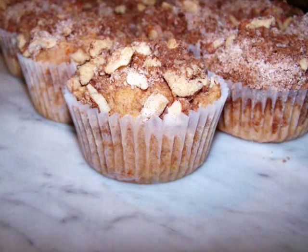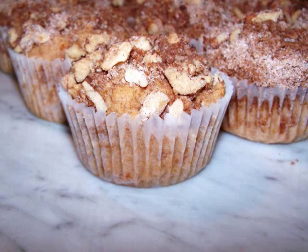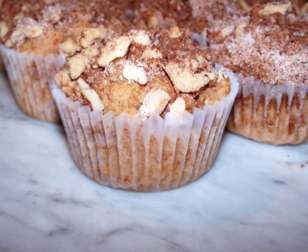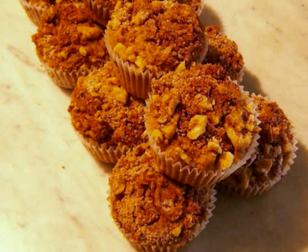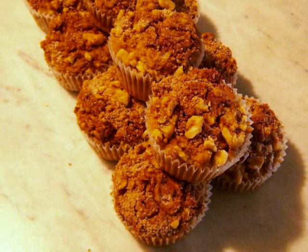Hello and welcome to EZ Gluten Free. Today I'll be showing our friends at FaveDiets.com how to make delicious gluten-free sweet potato muffins with a walnut streusel on top. These little guys are a perfect way to usher in the flavors of fall, so toss a batch in the oven, brew a pot of coffee, and invite a few friends over to enjoy these tasty treats.